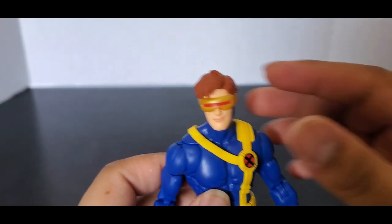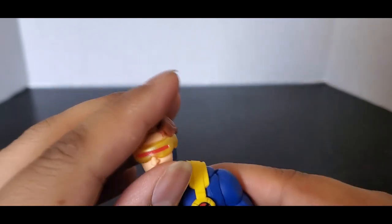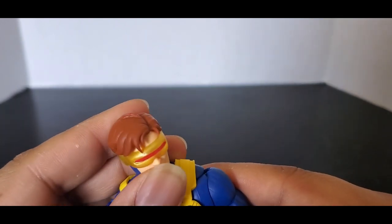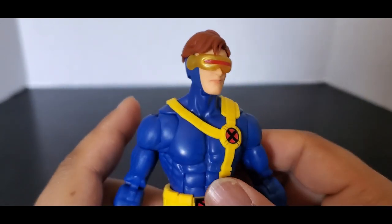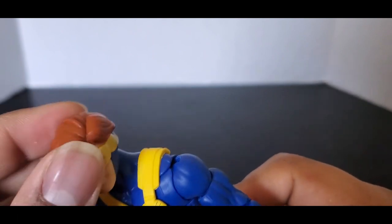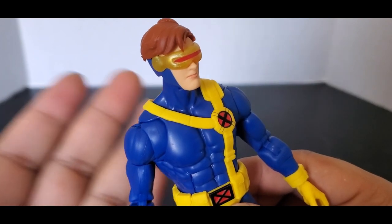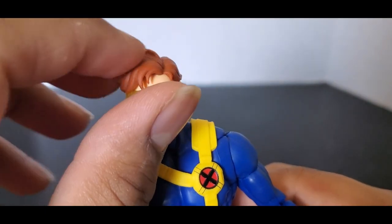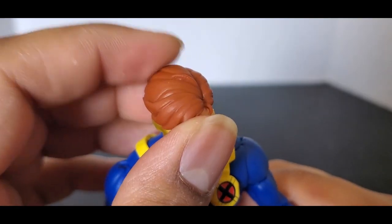Now let's take a look at what everybody's kind of not very happy about — that's the head sculpt. Honestly, it doesn't bother me. He looks a little younger, but Cyclops isn't old to begin with, so it doesn't bother me as much. The hair looks similar, but obviously since it's a new animation style he's going to look slightly different — that's to be expected. Although, this little piece of hair right here does bother me. I watched the trailer again for X-Men 97 and that's not there.